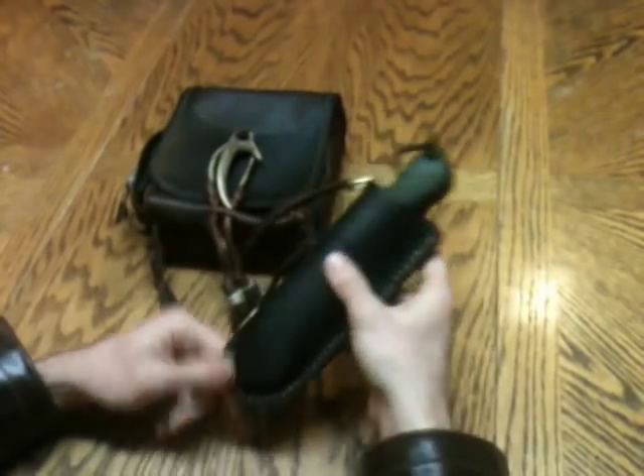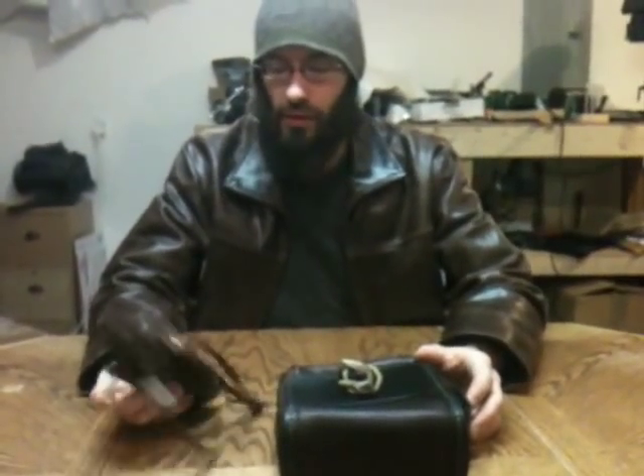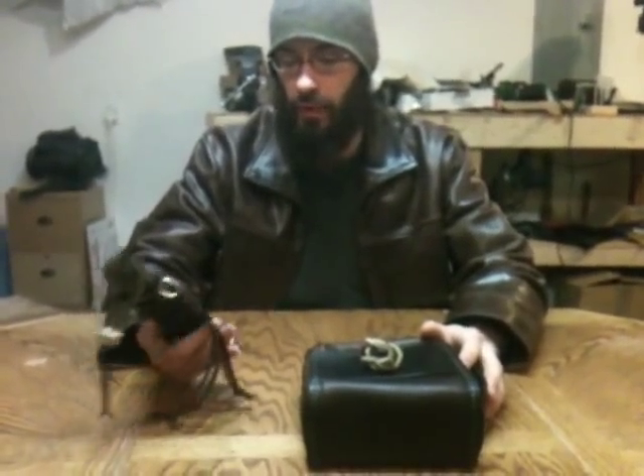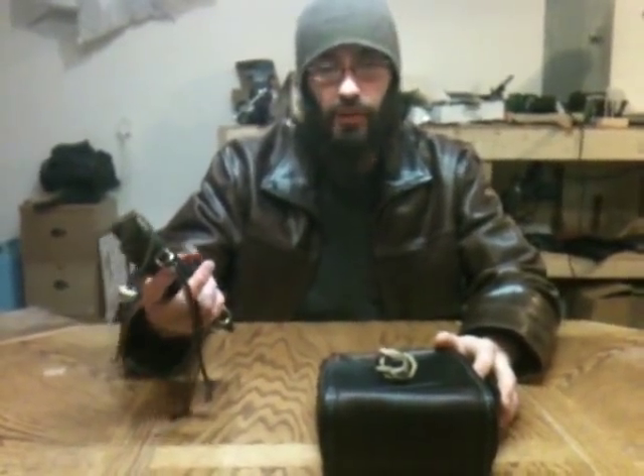That's just about it for these two pieces of gear. I'll get these to the post and get them shipped off. Stay tuned — in the next day or two I'm going to get a video up of all the different kinds of leathers that I use the most, just to give you an idea of what they look like and feel like, how they move around in the hand, and how they'll react in the field when made into a piece of gear. So that's it for me. Stay tuned and have a nice day.